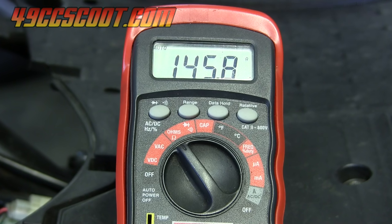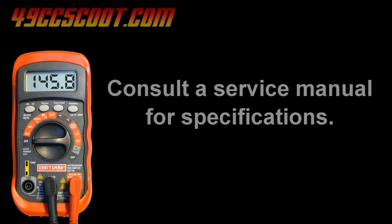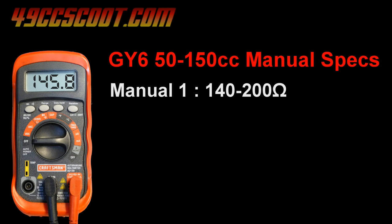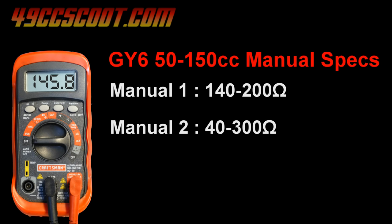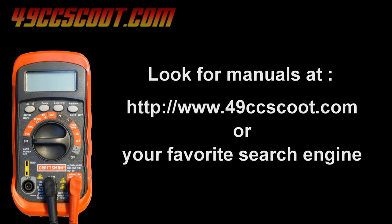I've got 145-something ohms, moving around a bit. You'll need to know the specification for your particular scooter model. I looked at four different manuals for Chinese scooters: one gave 140 to 200 ohms, another 40 to 300 ohms, and another 80 to 160 ohms. This particular coil checks out and passes all of those. But if you had something like 170 ohms, it would pass two tests and fail one. It's still worth checking, especially for a Yamaha, Honda, or other big-name scooter where the service manual should have reliable specifications.